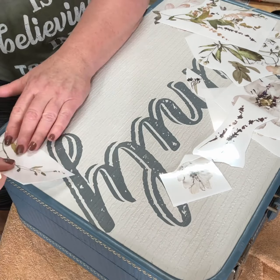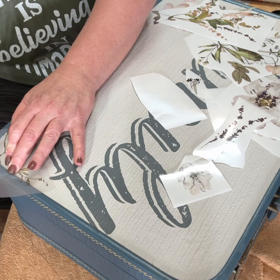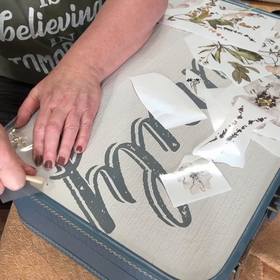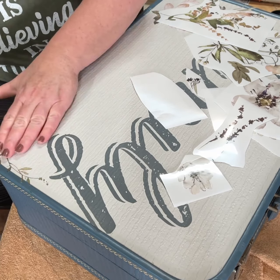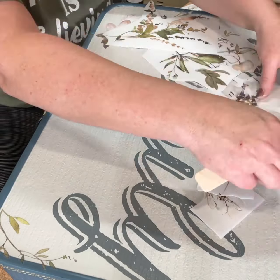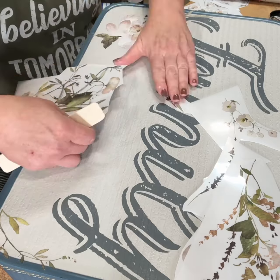Unfortunately, this video does stop on me — I don't know what happened, but it did quit on me. But once I get all the transfers on, I did take some umber paste and went all around the outer edges to give it that antiqued look that I love so much. And then I hit it all with Fusion Tough Coat to seal it all, just like the exact same way I finished up the other side of the suitcase.